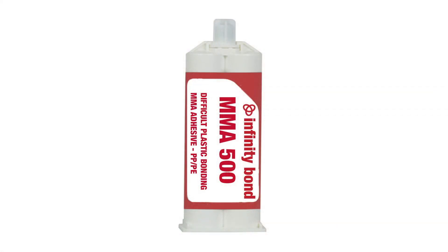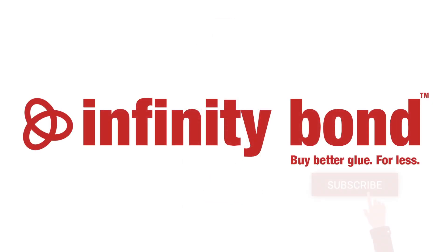Infinity Bond MMA 500 is available in 50 milliliter and 400 milliliter cartridges. Tackle any difficult PE or PP plastic bonding application with the Infinity Bond MMA 500.